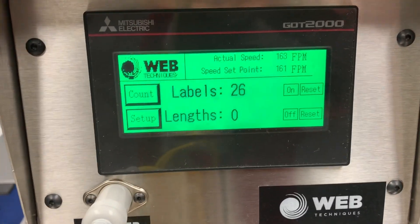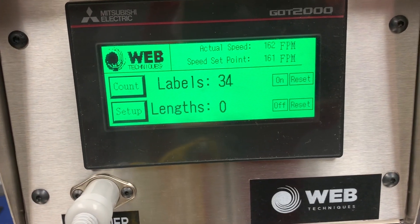Go over to the HMI, you can see the labels are counting up. We're running at about 160 feet per minute right now.